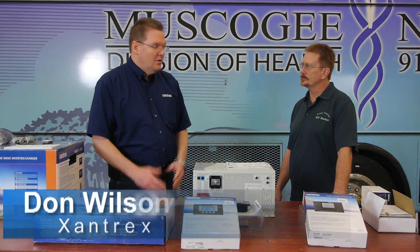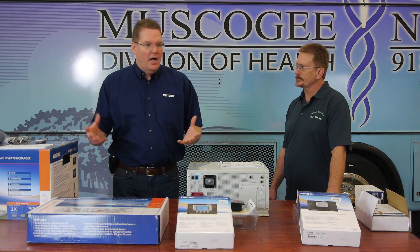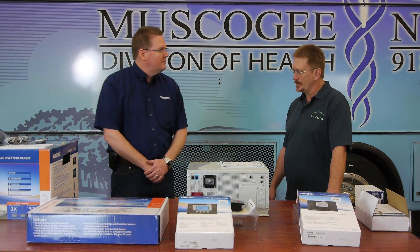Hi, I'm Don Wilson from Xantrex. We're here at Green Country RV Doctor with Jim, and we're going to do a complete installation of the Xantrex XanBus products with some other accessories. Jim, thank you for having us here and thanks for doing this with us. Thank you, Don.